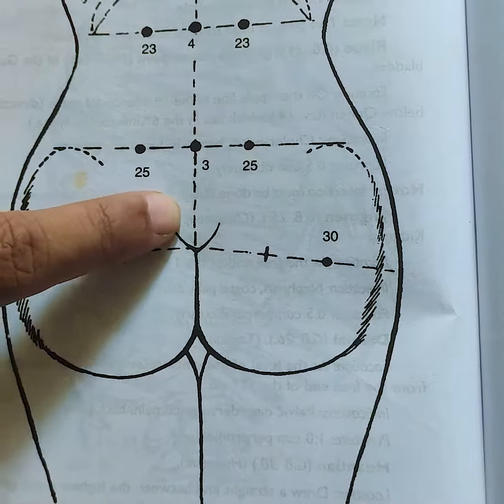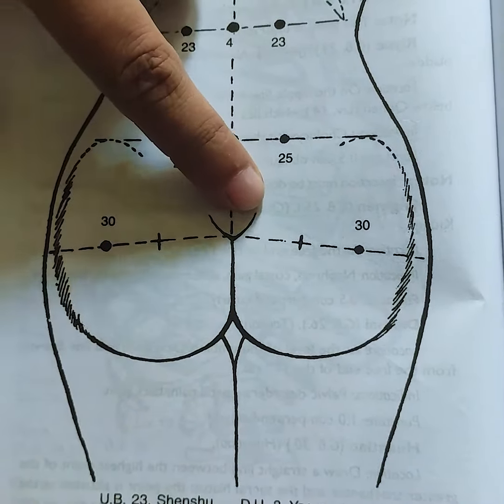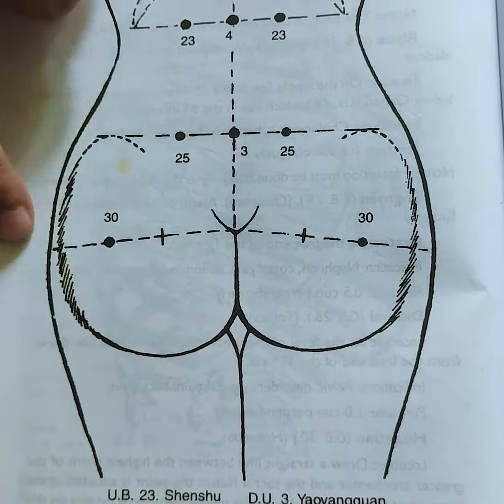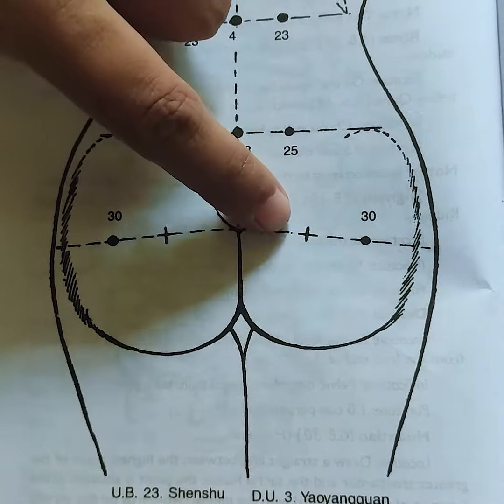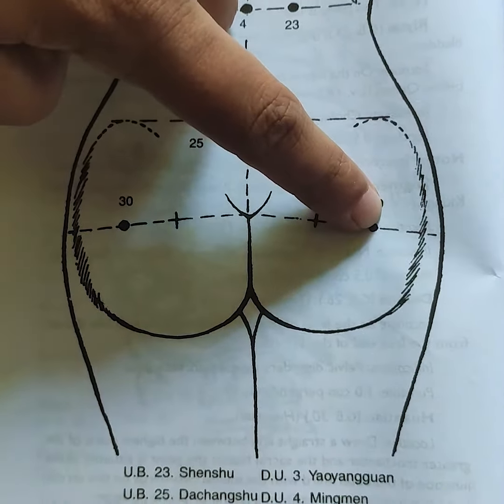The last point is the tailbone or the coccyx. This bone is a straight line. On the side, the right is equal to three inches.